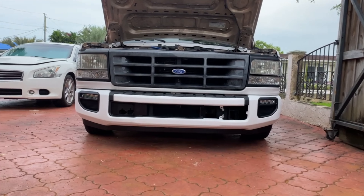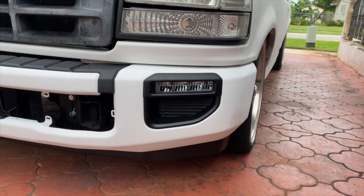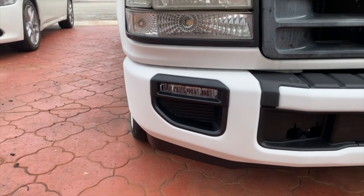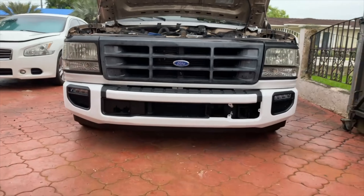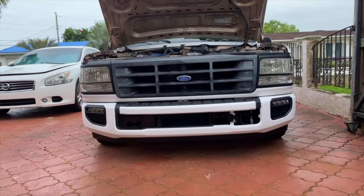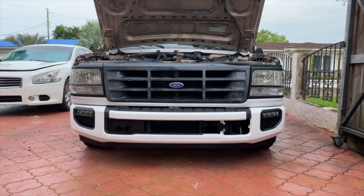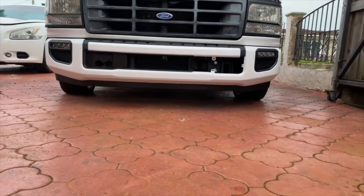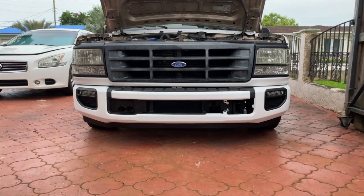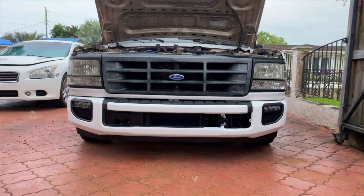I went to put the bumper on and realized the fog lights are hitting the frame. I never test-fitted it with the fog lights installed — I didn't have them when I first marked up the bumper. So I went ahead and did the passenger side and knocked a little bit of the frame out. I'm going to do the driver's side next, put the bumper on, and see if it clears. The fog light hits all of this area right here, so I'm notching it all the way around to get this whole corner out of the way so I have plenty of clearance.